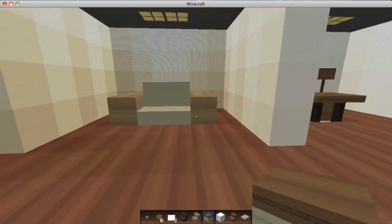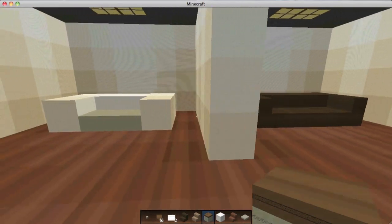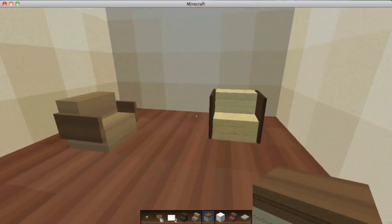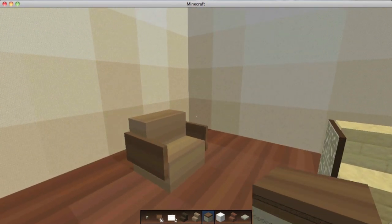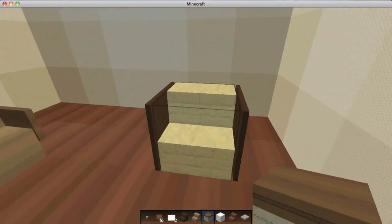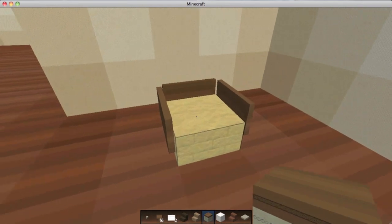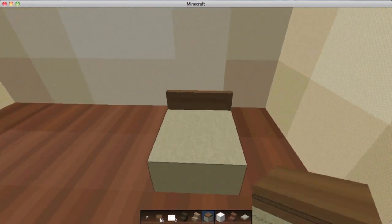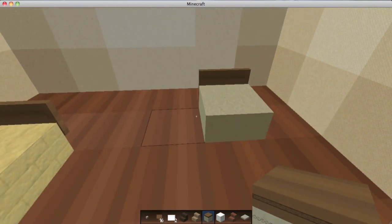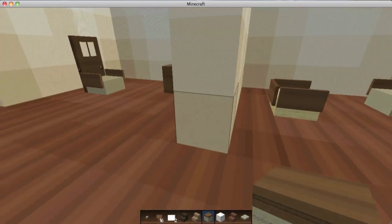Let's go back to the beginning and start with the chairs. For the stairs, very basic — I'm not going to go into much detail because it's basically a repeat of the couches: stair with a sign or stair with a picture frame. Over here you can do the same thing: half slab with signs, or half slab with just one sign on the back.